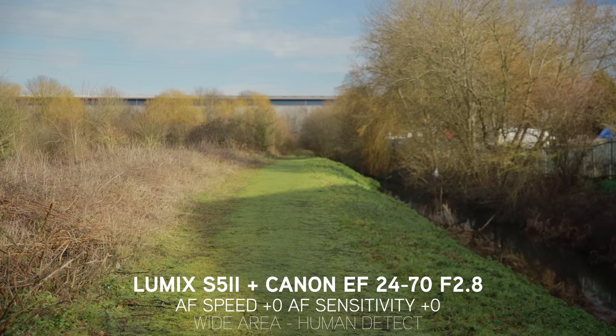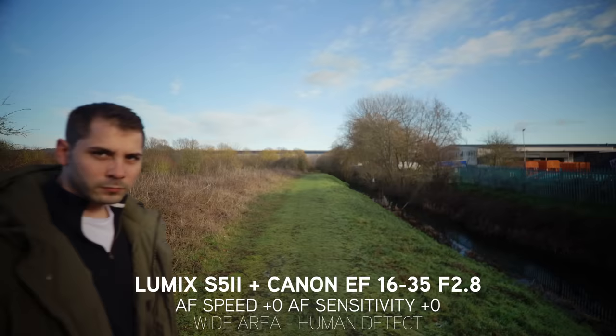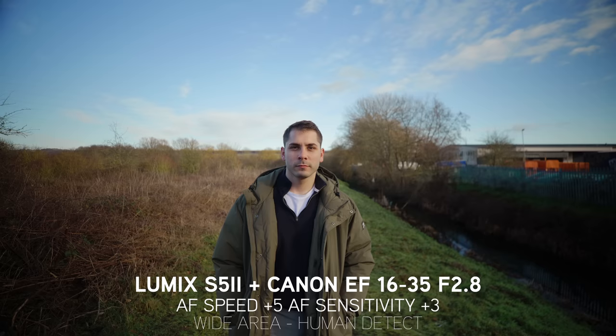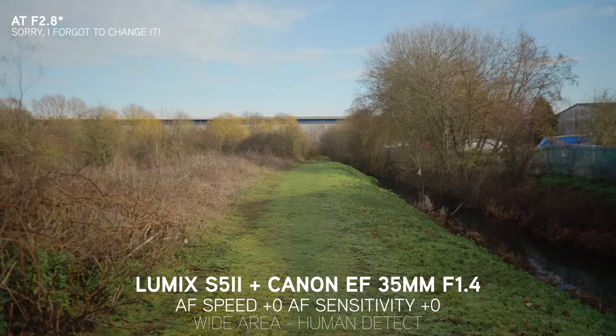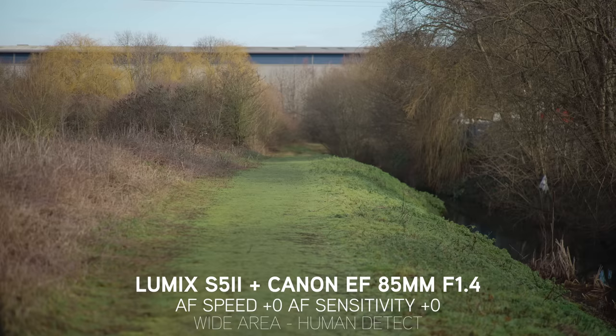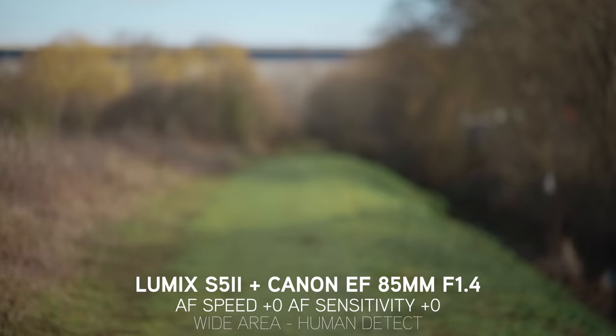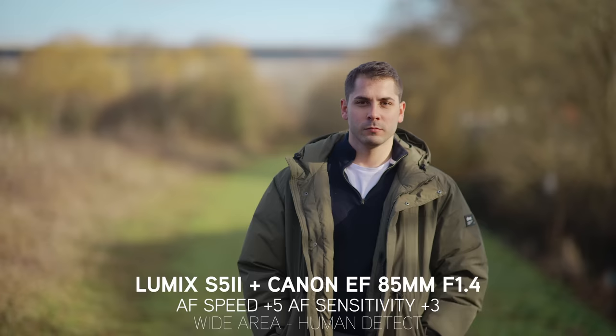For the walk-in and walk-out tests, I did show both 0,0 and plus 5, plus 3, because the AF speed does make a difference in how quickly it grabs onto your subject. Again, all lenses did really well — I was using both zooms at f2.8 and the primes at f1.4. The 85mm was a little bit laggy compared to the rest, but it's f1.4 and it's a compressed lens, so I was expecting that. Normally 85mm primes aren't the most snappy lenses to focus, but it still did a really respectable job.